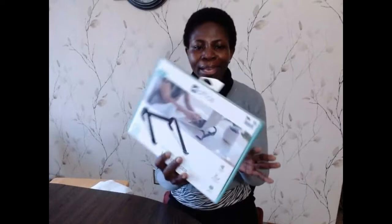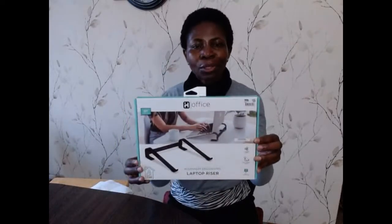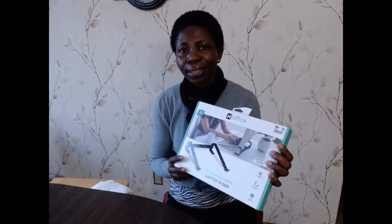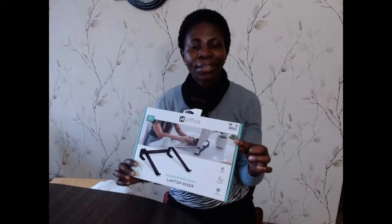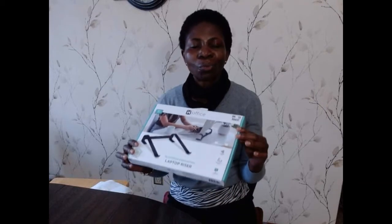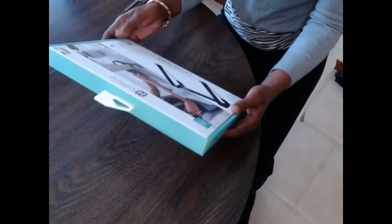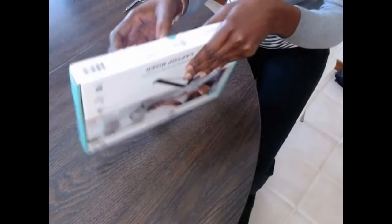So here I have a 17-inch laptop riser. This is aluminum ergonomic and we are going to unbox this and put it all together and see if it's really something that can fit a 17-inch laptop. I have a laptop — mine is 17.3 — but we are going to test it, see if this is really going to work and how easy and comfortable this is to use. I am going to unbox this and we are going to take a look at it.